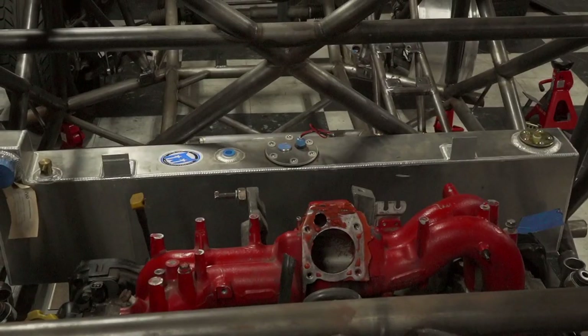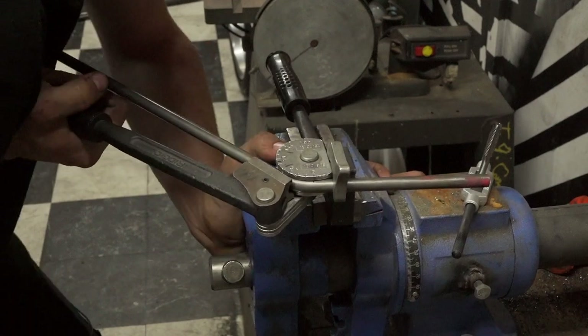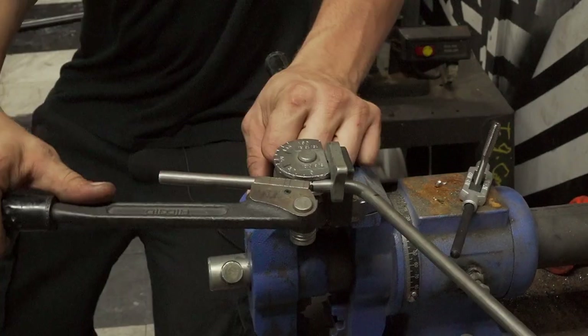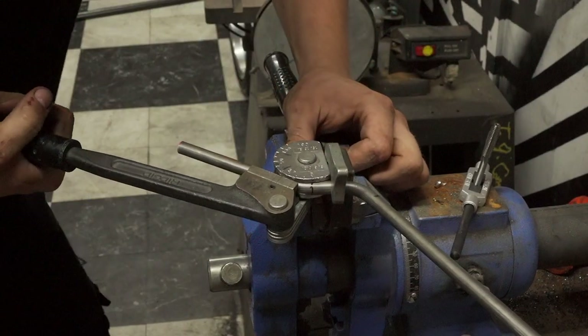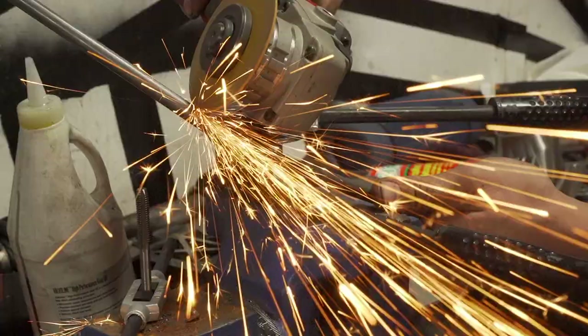Another previous project was mounting the fuel cell. Currently there are just mounts holding it up. However, there's nothing keeping it from moving front to back or side to side. I'm going to build a chromoly cage for it to sit in, which should be extremely stout, but still allow it to be removed from the bottom.